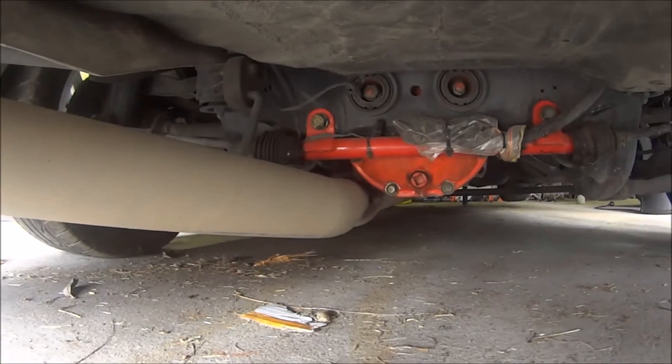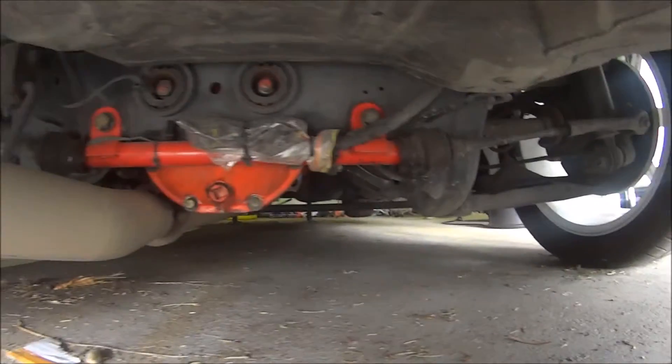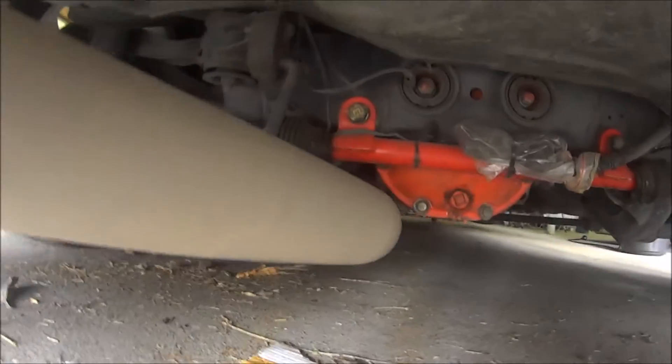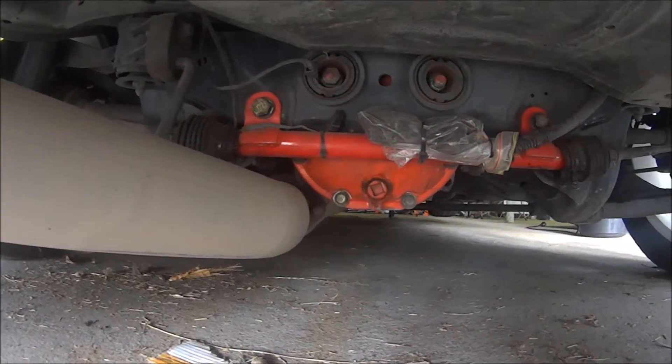You want to get both ends started before you then do these two bolts here. You'll have a little bit of surplus cabling - there's a nurse strap there. I just zip tied that to the HICAS itself to stop it bouncing around.